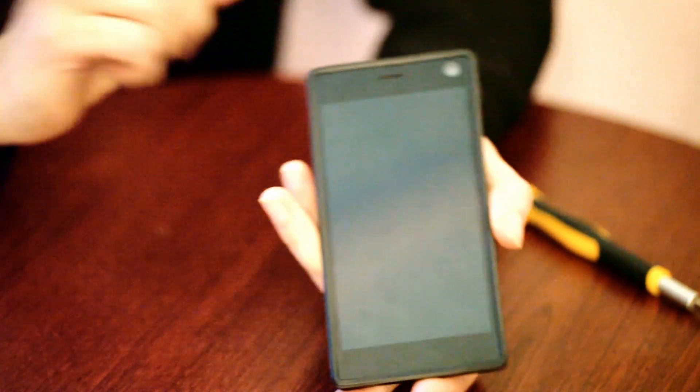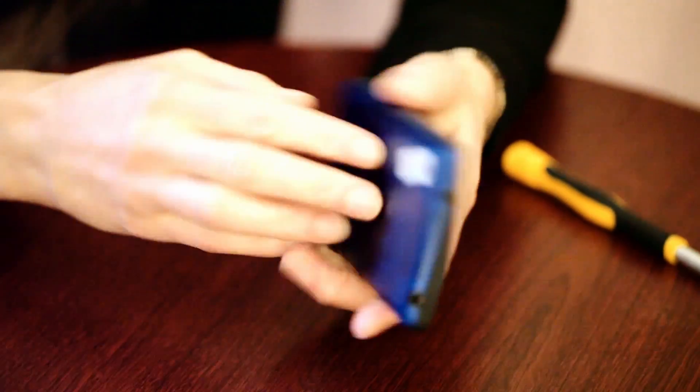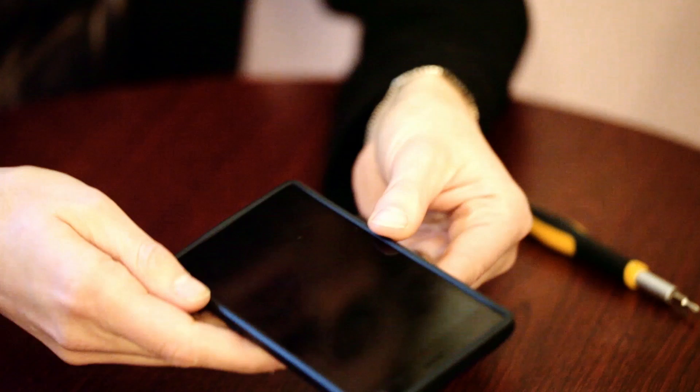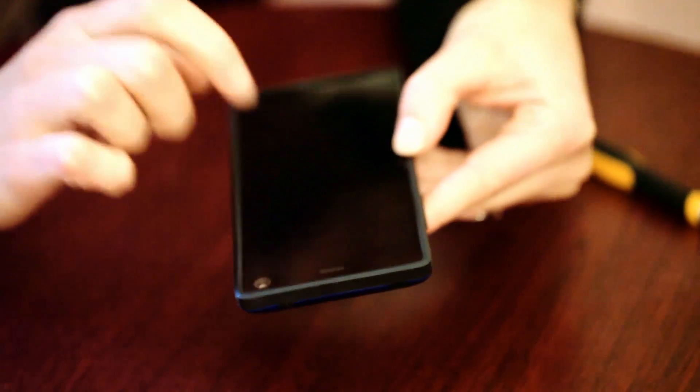The body of the phone is the back and the case all in one, so accordingly it's made of rubber. In the hand it comes in at a weight of 168 grams — probably not as attractive or slim as some out there, but it's definitely one of the hardiest phones I've come across.